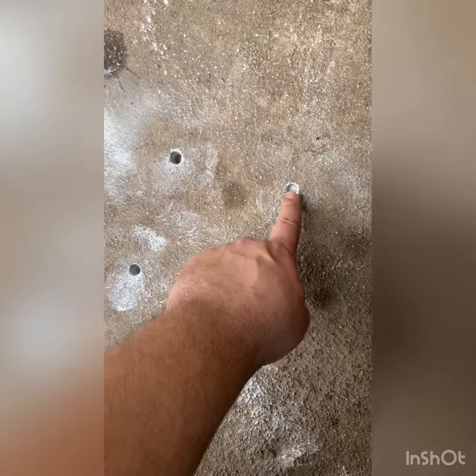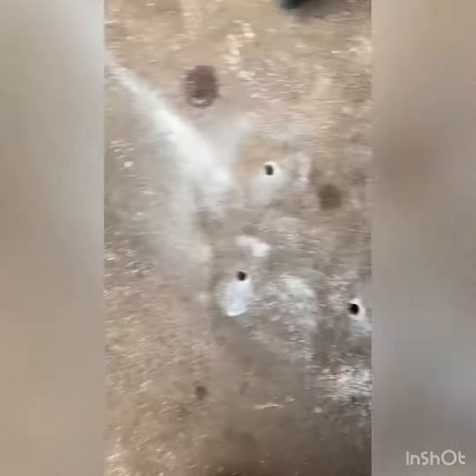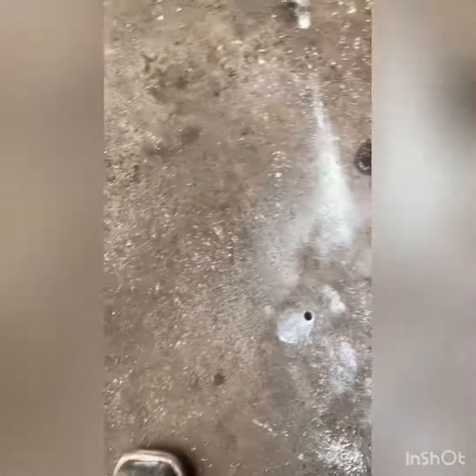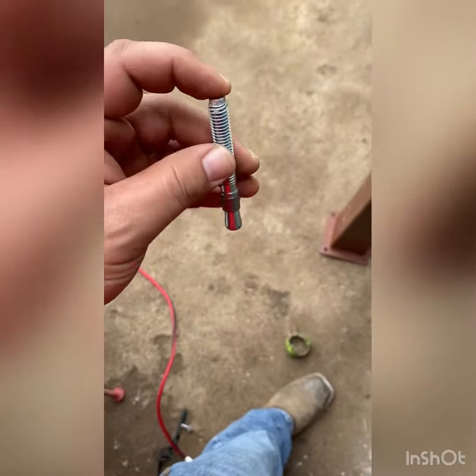One hole walked on me — you can see where the line was — so I'm not gonna finish that one off. I already moved the post over here and those three matched up real good. So I'm gonna go ahead and get the anchors and hammer them in.